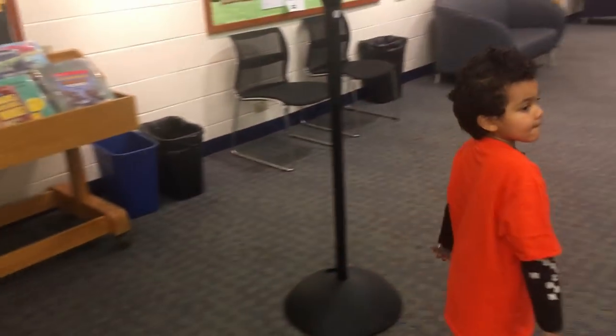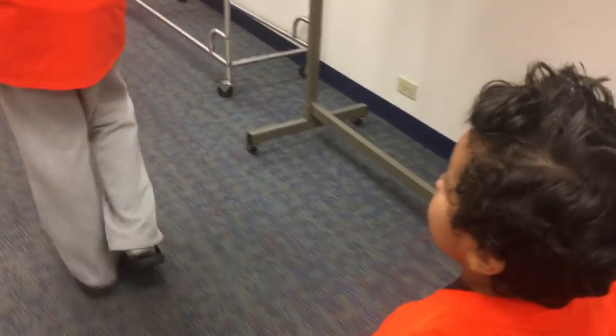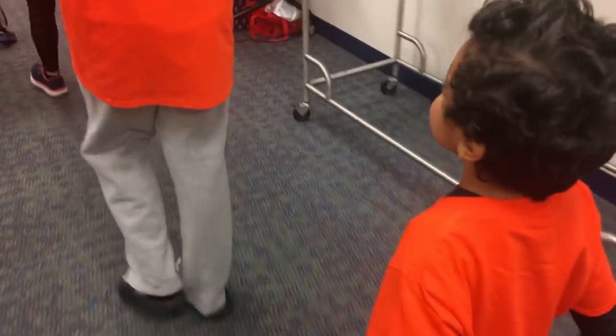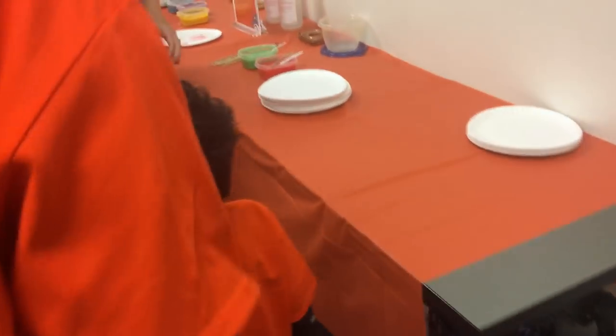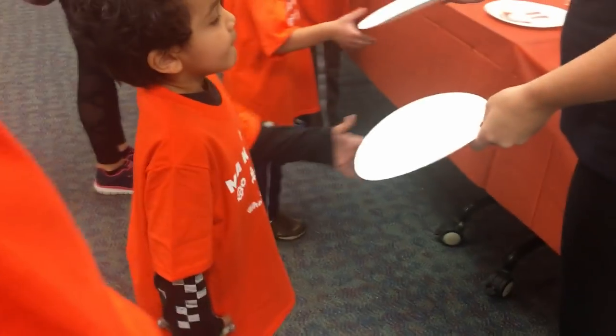Wait, are you going to wait for this too? Over there. Over this way? Ok, wait, hold on. It's down over here. So you're going to take a plate to paint on, you're going to grab a paintbrush, and then just let me know what colors you want and I'll put some on a plate and bring them so you can sit at the table.